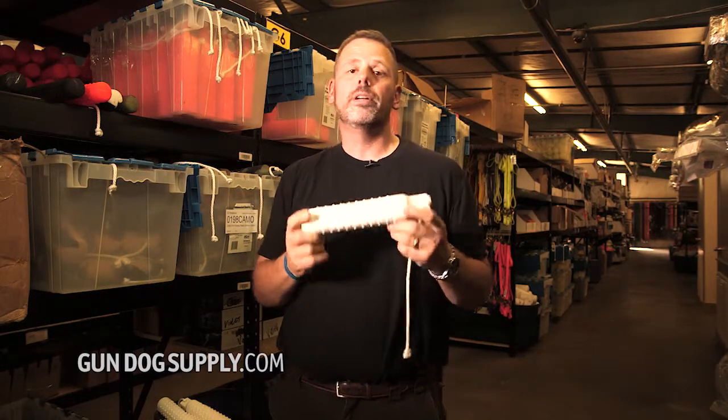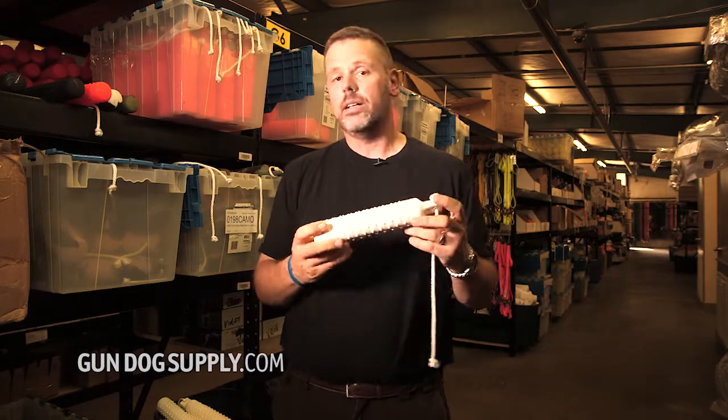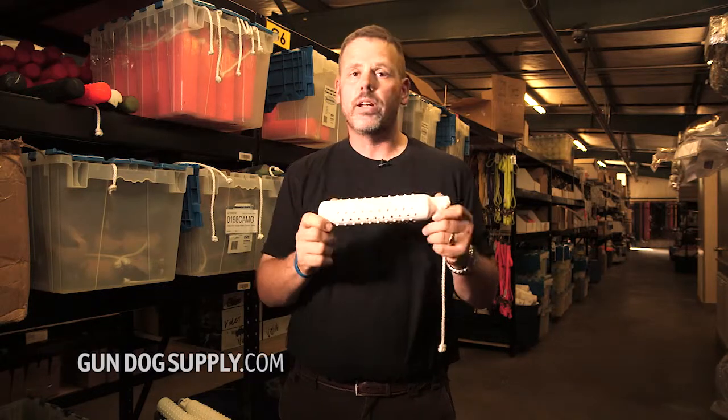People that prefer a harder dummy are going to like this one. It just does not have a lot of give to it. Unlike a lot of the dummies we sell, it doesn't have any sort of valve. It is just a straight-up dummy.